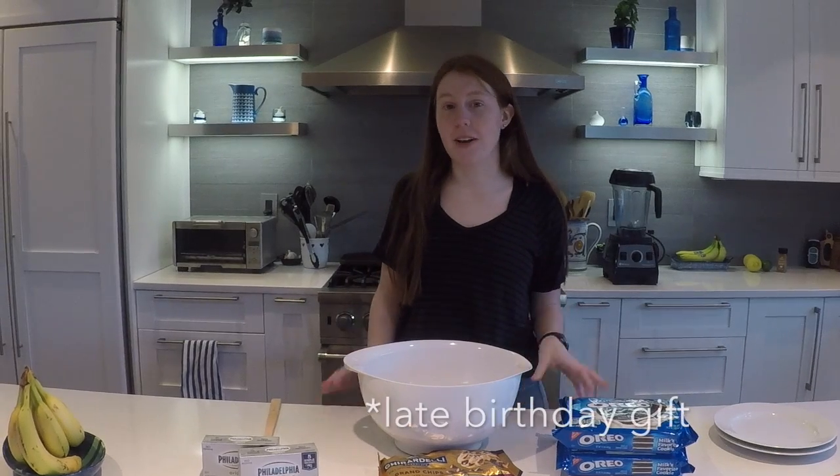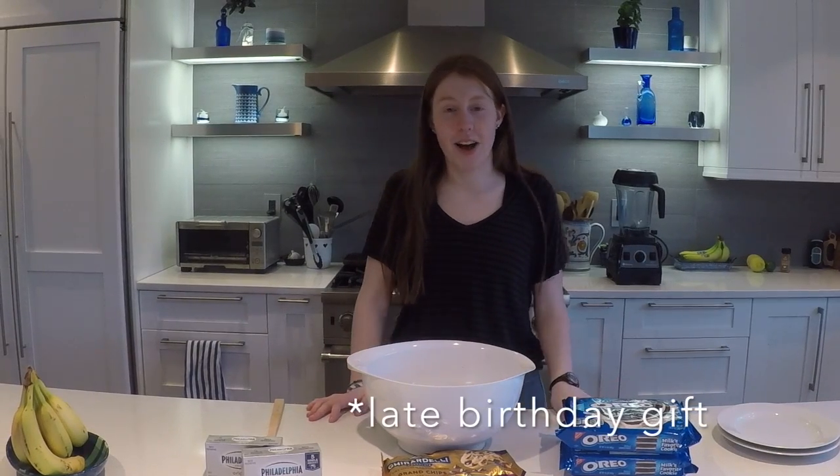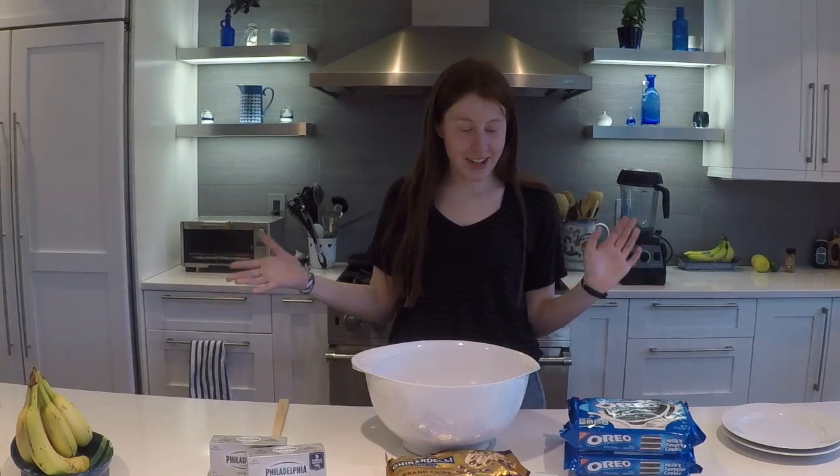Hi, welcome to Cooking with Kendra Quarantine Edition Episode 2. Today we're going to be making Oreo balls, and these are going to be a birthday gift for my great friends Andrea and Viviana. I love you guys. So let's get started.